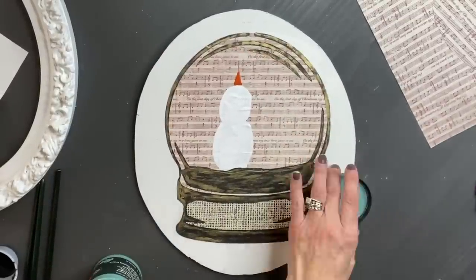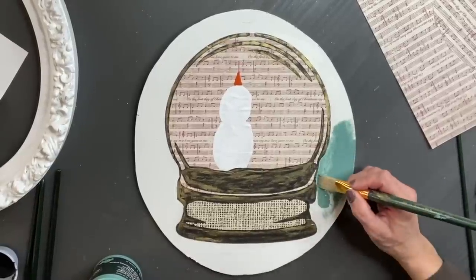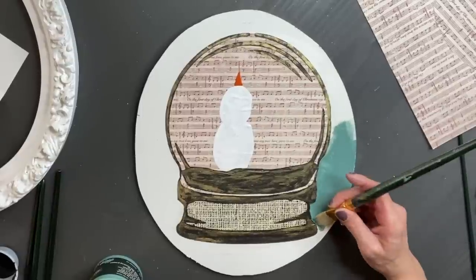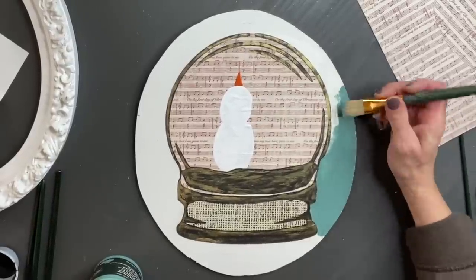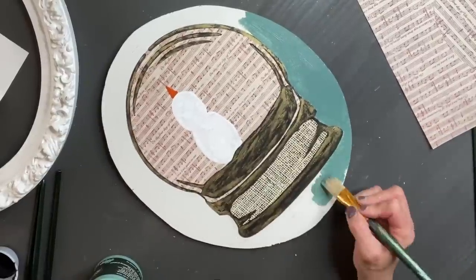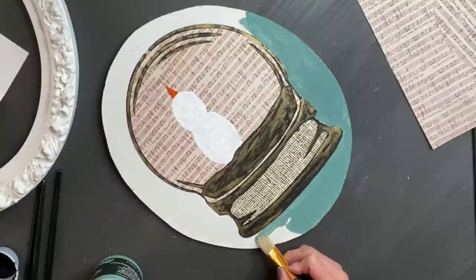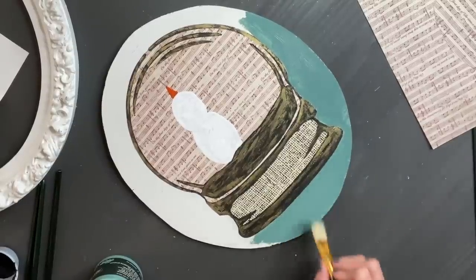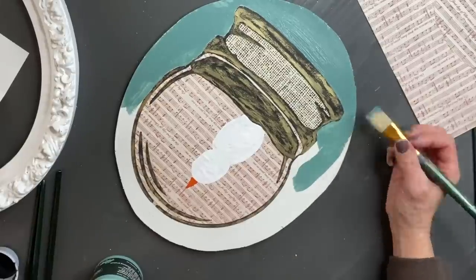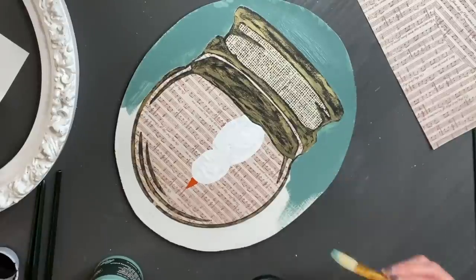As I was sitting here looking at how far I've gotten, I decided I did not like the white around the snow globe. I contemplated — should I do red, yellow, or green? And then I settled on Farm Fresh. I just thought it was a good complementary color and I liked it. So I took another paintbrush and started going around the entire globe, gently adding that paint and filling in, trying to make as minimal stroke lines as possible. I figured even if it wasn't perfectly evenly coated, it would give it more dimension. I might even add a little bit of dark wax to it just to add a bit more dimension to that background.